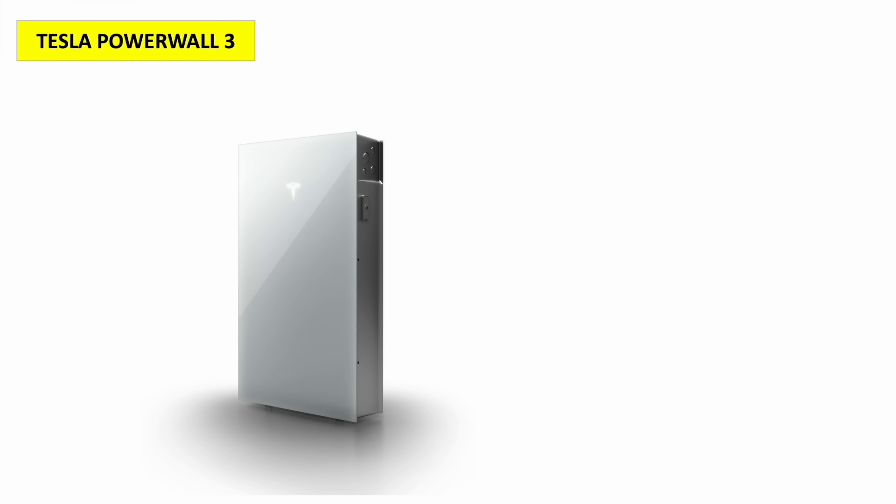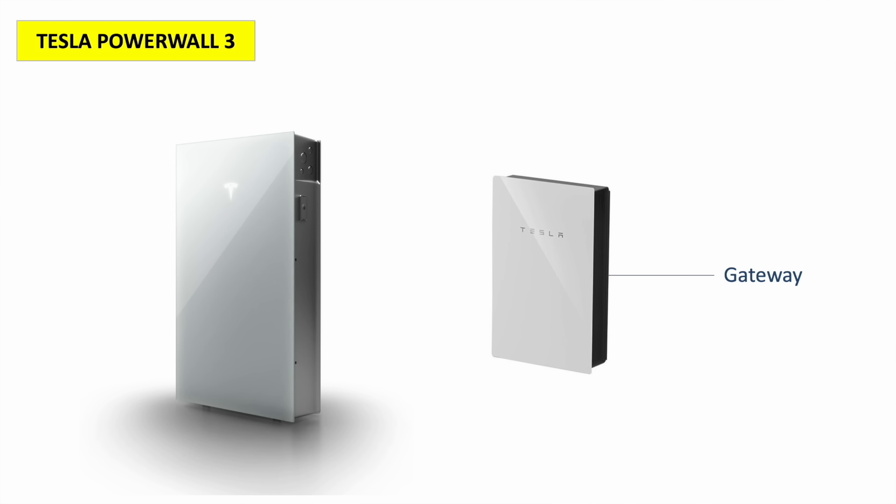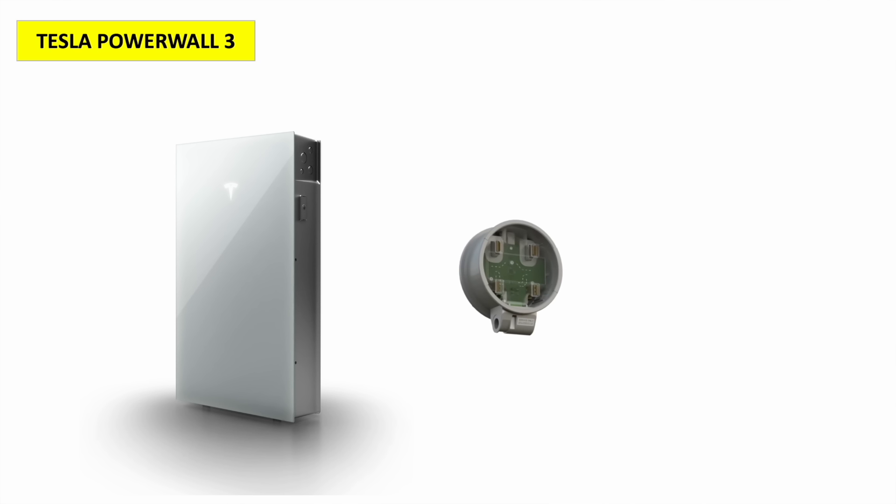Before the fight begins, it's only right that we start with a face-off. The Powerwall 3 is a single unit containing both an inverter and battery. The inverter can support up to 6 strings and a total array size of 20 kilowatts peak. The battery has a capacity of 13.5 kilowatt hours. For home backup capability — EPS — you'll also need a Tesla gateway, or in many parts of the US, a Tesla backup switch that attaches directly to your meter socket.